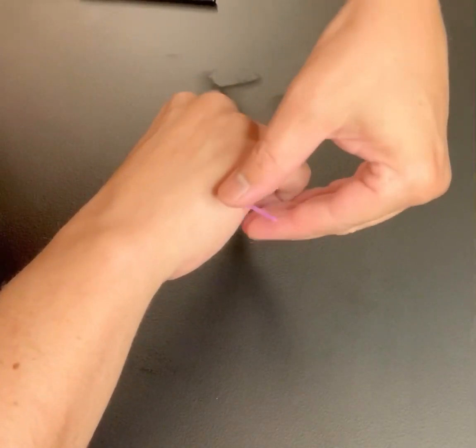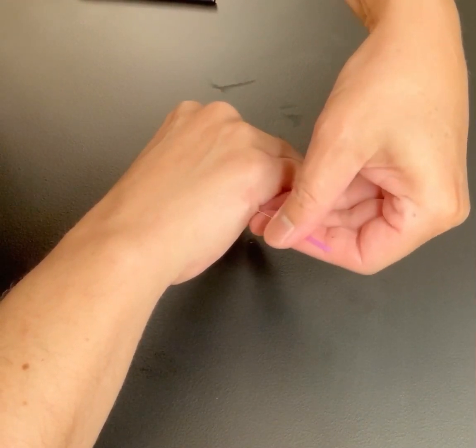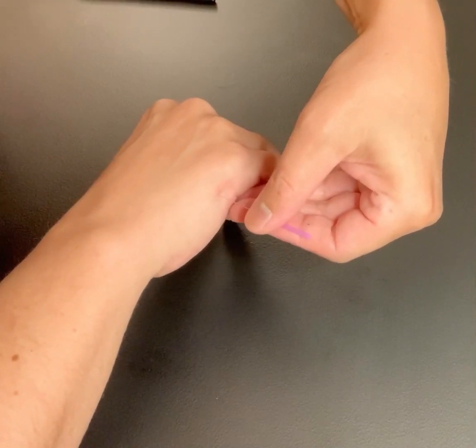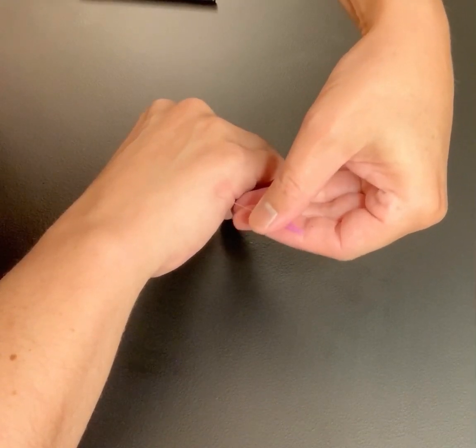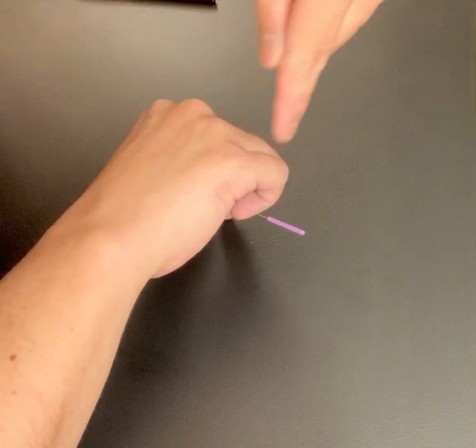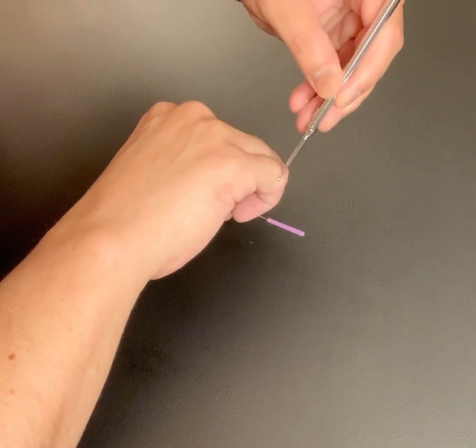This needle right now is more into the muscle — I felt a twitch response in the abductor digiti minimi. So I'm going to back it up a little, and now I'm going to try to glide the needle along the palmar aspect of that nerve until I get de qi propagation up or down the channel. You'll usually get this very superficially. Once you get that, let the needle sit as long as that's comfortable for the patient.